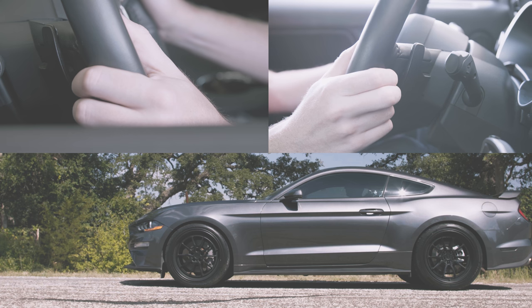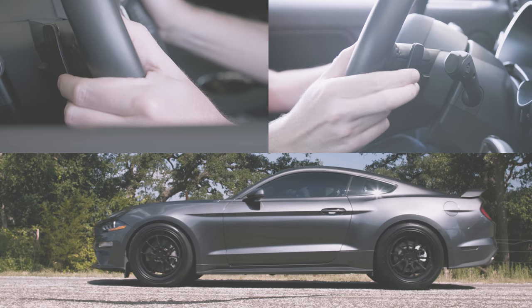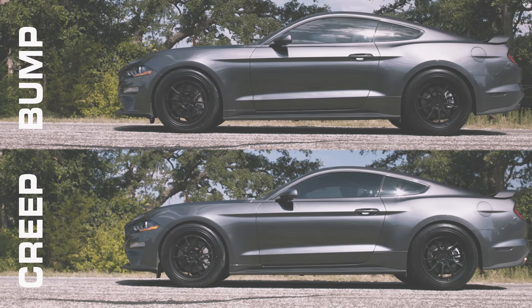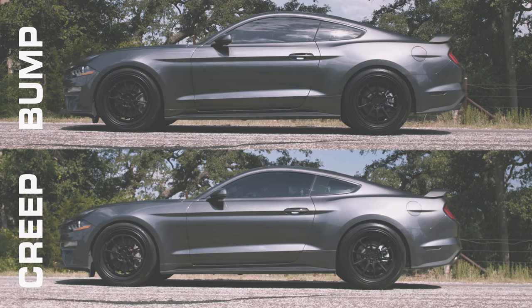If you want a smoother approach, we've added the creep option as well, and you can switch between either option in a matter of seconds in the adjustments menu on the access port. It works almost the same for the driver — you still hold the left paddle for trans brake, but you simply squeeze and hold the right paddle to allow the car to creep. The only difference is that the car more smoothly and progressively creeps forward instead of the aggressive and rocky bumping behavior.